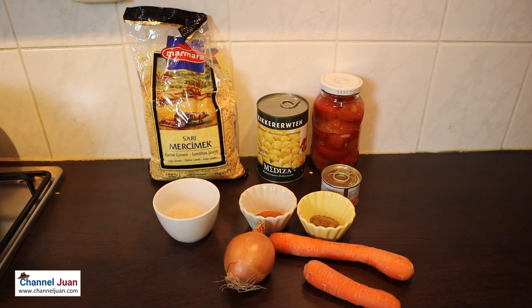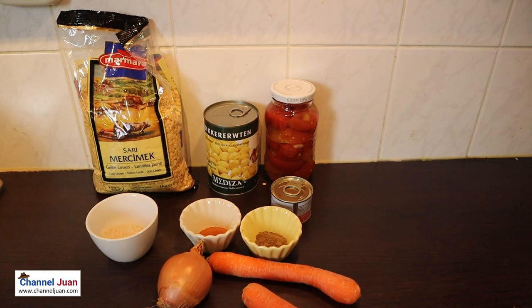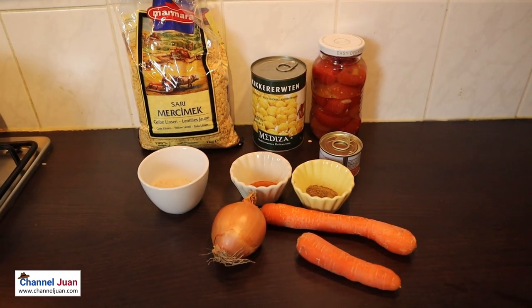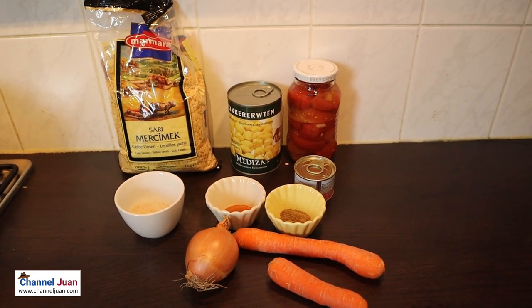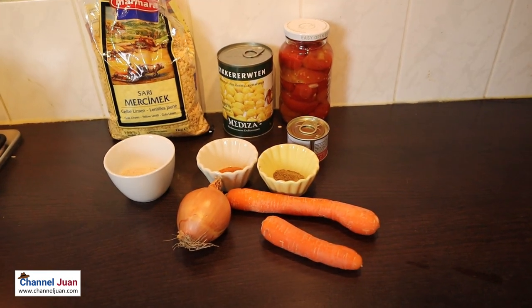Lentil, around two cups of those. Caravan sauce. Canned tomato. Chicken cubes or powder. Onion. Cumin. And pepper powder. As an option, we can also add carrots. Let's prepare our ingredients.